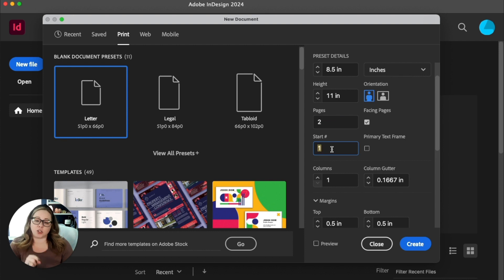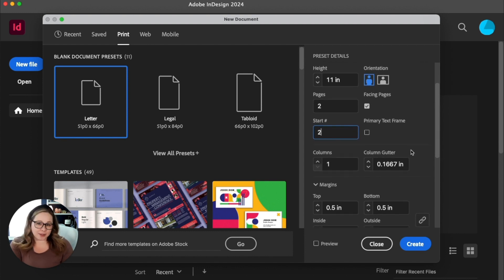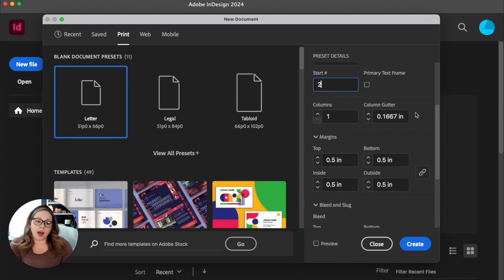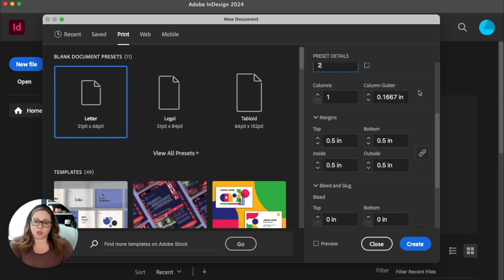Also make sure the start number is page two. Otherwise page one is going to be at the top and then you'll have two and three. If you think about any book, page one is always the right side or the cover, and two and three is the first open spread. So we're going to start at page two. You can add a primary text frame — just an empty text box across the whole page — but I'm going to leave that off. You can also add columns here, though I like to leave that off as well.